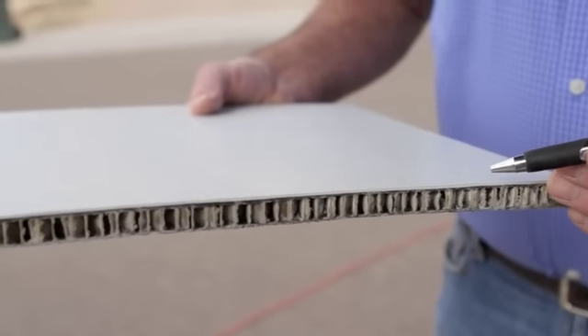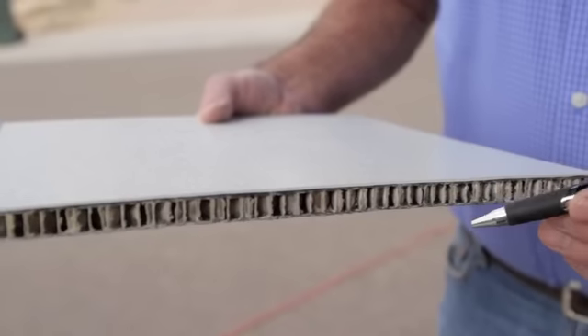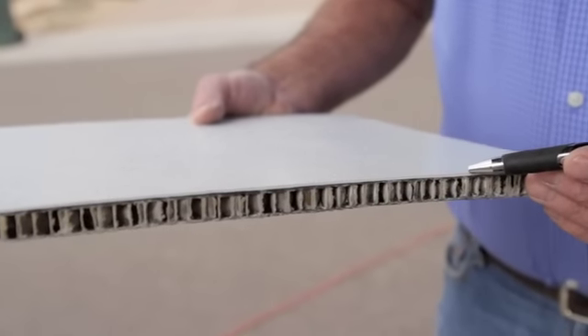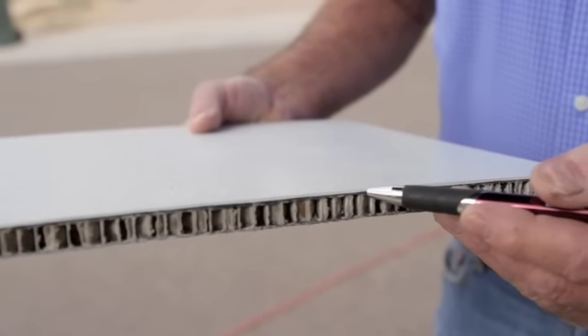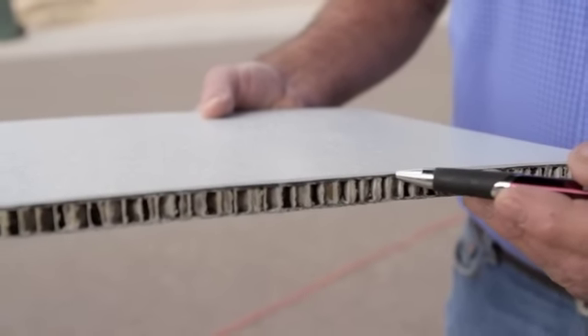The cover is a honeycomb fiberglass — that's a sandwich layer construction. And it's not painted, it's gel coated. The gel coat is cast into the fiberglass part, six times thicker than paint, and far more durable.